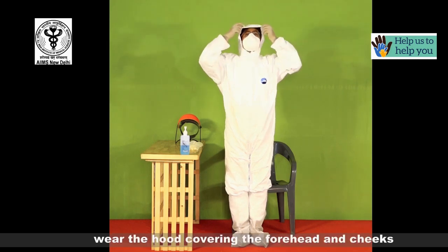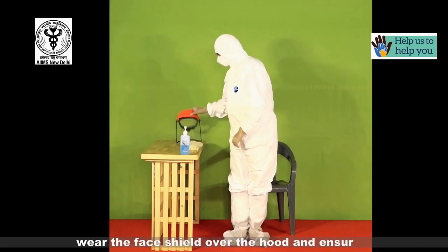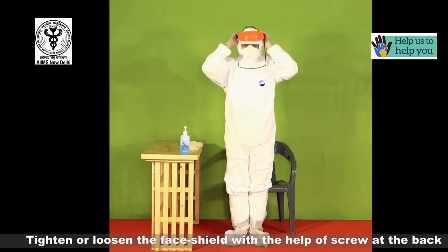Now wear the hood covering the forehead and the cheeks. Wear the face shield over the hood and ensure the fit. Tighten or loosen the face shield with the help of the screw at the back.